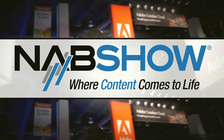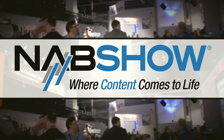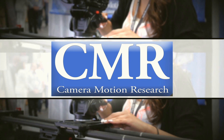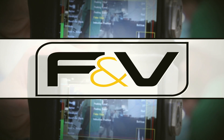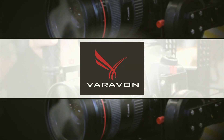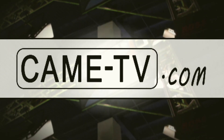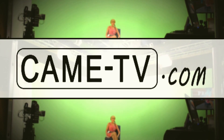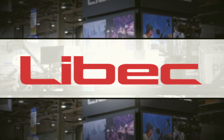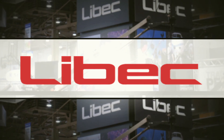2014 NAB coverage is brought to you by Camera Motion Research, Professional Tools for Filmmakers; F&V, Innovative Products for the Imaging World; Varevon, Professional and Technical DSLR Equipment; Kame, Servicing Global Filmmakers with Free Shipping from KameTV.com; Lebec, Professional Camera Support Equipment.